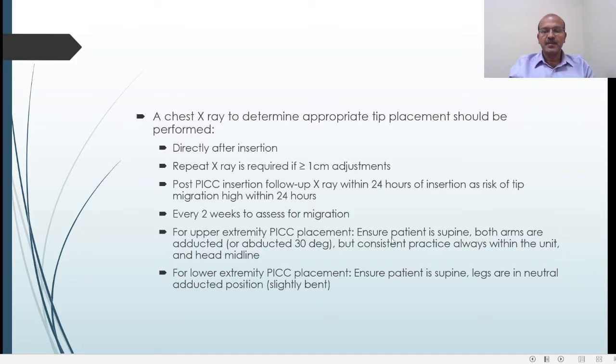For upper extremity lines, limb position should be consistent: some units keep it adducted and some keep it abducted at 30 degrees, but more than 30 degrees abduction is not advisable. Depending on whether the basilic or cephalic vein was used, tip movement may occur with abduction or adduction of the limb, so all nursing staff and radiographers should be aware of and consistent with limb positioning during X-rays. For lower extremity PICC lines, ensure the patient is supine with the legs in a neutral, slightly abducted and slightly bent position so it can be replicated each time.